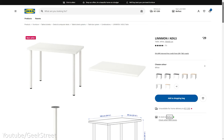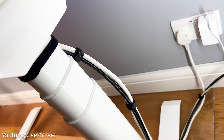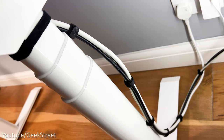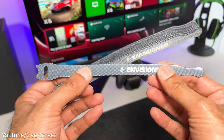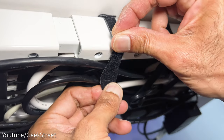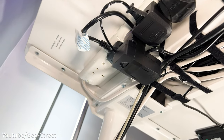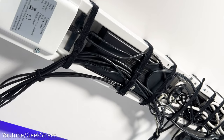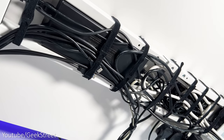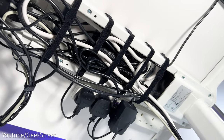I did consider getting an IKEA Linmon desktop but found they're very fragile and easily chip. It would have been great if these desks came with some sort of cable management hidden in the legs, as I've got a power cable and two ethernet cables going to the desk. I've managed to keep these tidy using velcro straps. Underneath the desk I've attached a six-way power strip with surge protection using a couple of short screws, using the middle area of the frame as a gap for cable management.